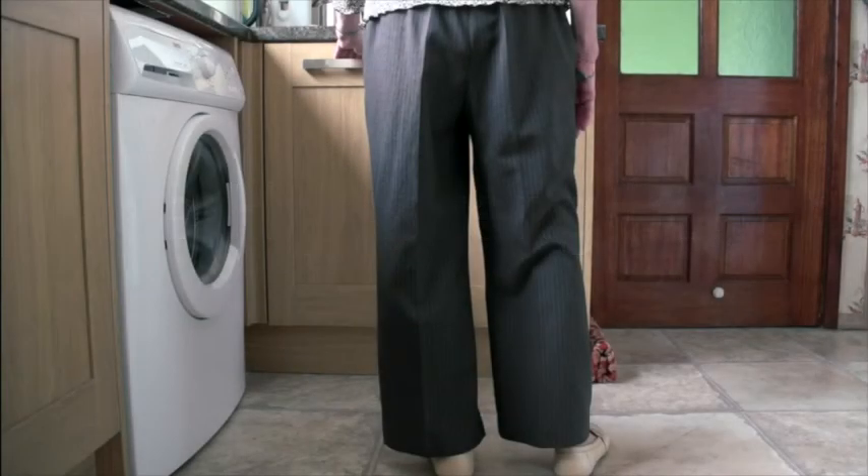Start with 5 repetitions for each leg. Stand tall and keep your stomach pulled in and feet hip distance apart. Hold on to the work surface with both hands if needed.